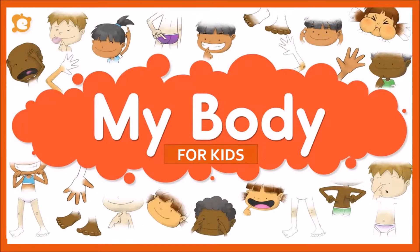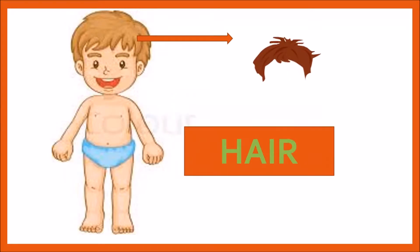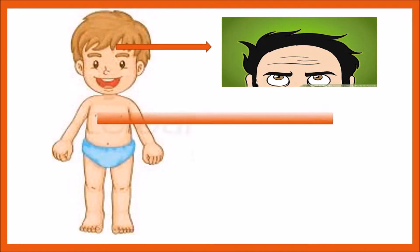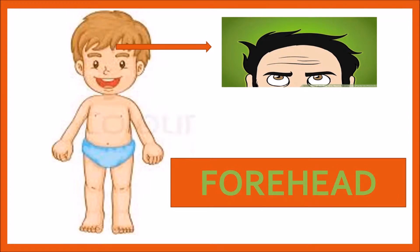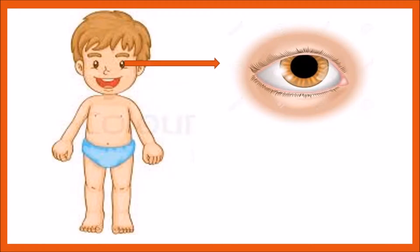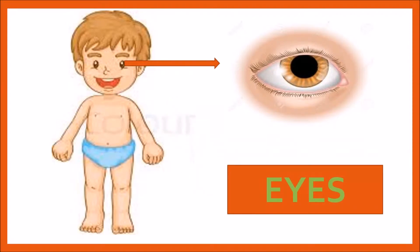Hello kids, today I've brought something for you — my body! Let's learn the body parts. What is this? This is hair — H, A, I, R — hair. What is this? This is forehead — F, O, R, E, H, E, A, T — forehead. What is this? This is eyes. How many eyes do we have? We have two eyes — E, Y, E, S.